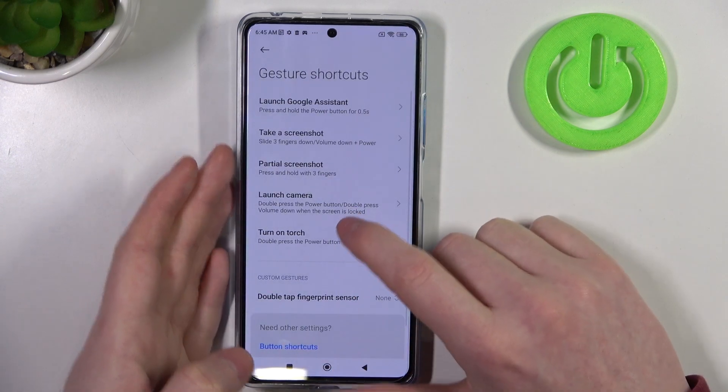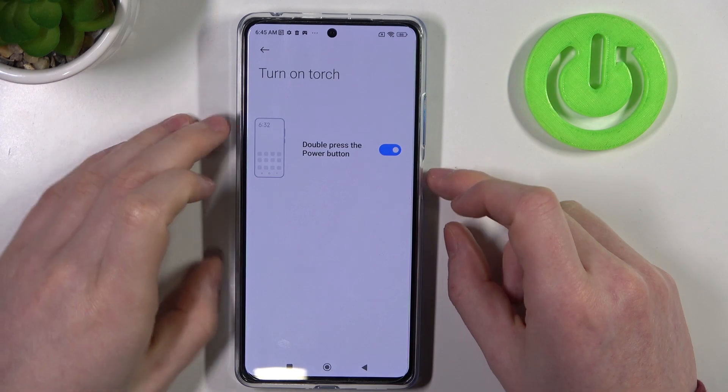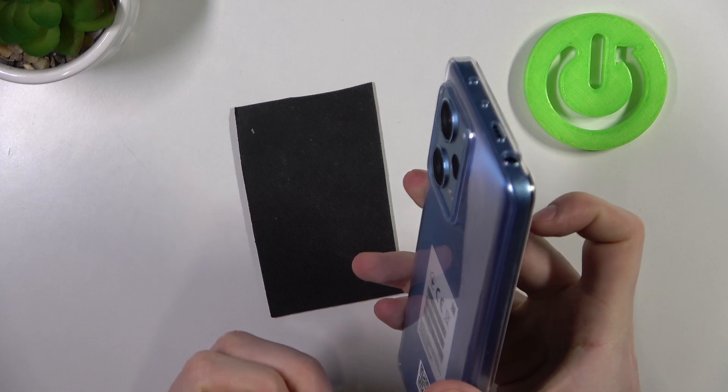Next feature is Turn On the Torch, and you will need to replace the camera shortcut for that. Let's try it out on the lock screen. Double press power key and the flashlight enables.